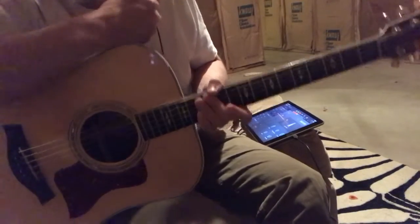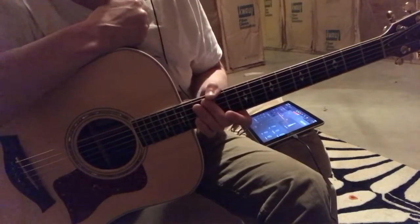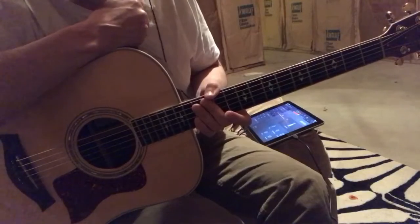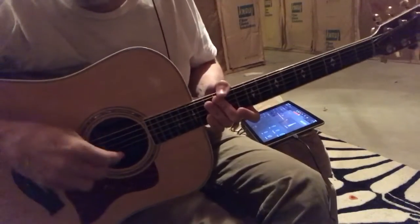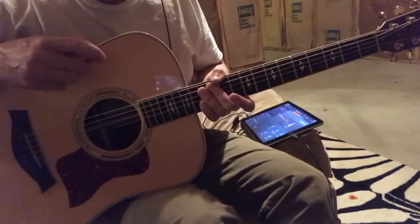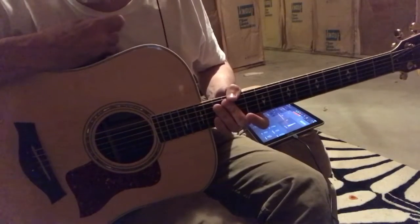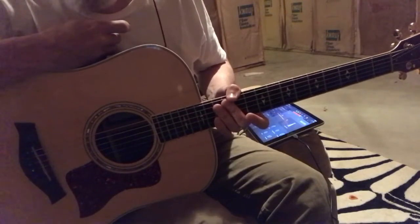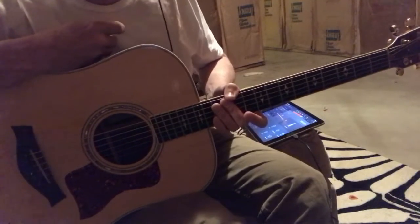About three years ago I learned the pentatonic scale. Someone said this is all you need for rock — learn this scale. I did, and I can play it in any position, play it really fast, and it sounds pretty good. But I wanted to learn more, to add more vocabulary to my playing.